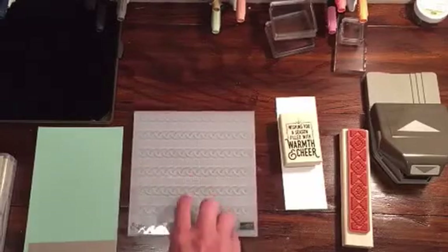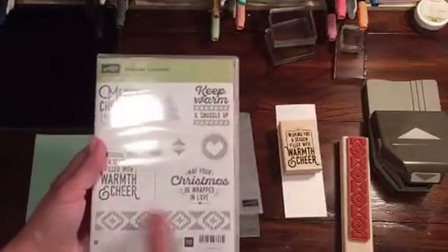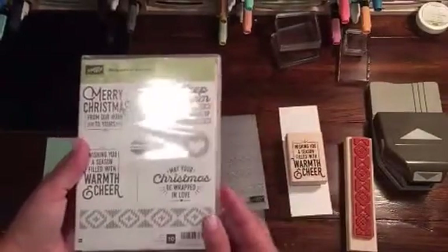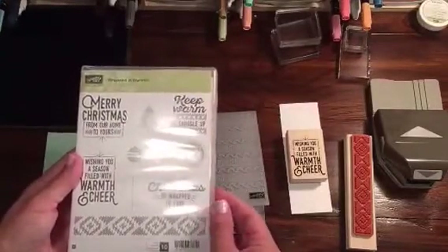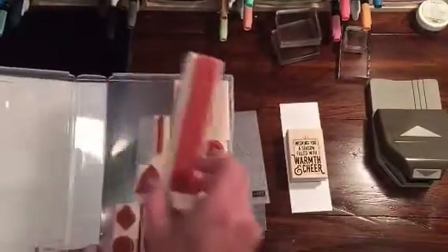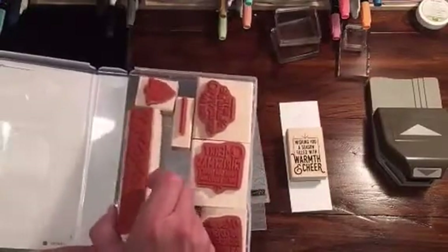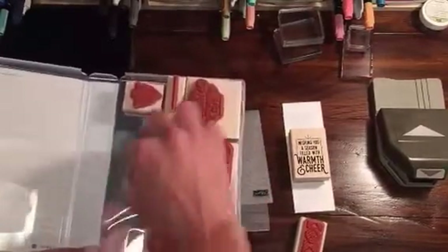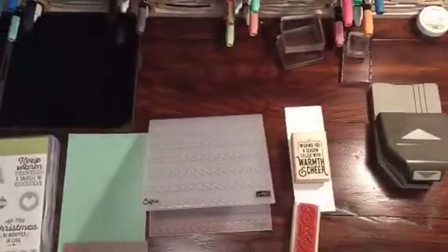So what I'm going to do today is I'm going to make a card with this, and I'm also going to use the Wrapped in Warmth stamp set. But I accidentally ordered this in wood, which I don't usually get wood stamps anymore because I have a lot of stamps and they're getting very hard to store. I cannot get them all to fit back in the box, so I'm going to have to look online. I have tried so many different ways to line these up. If you get a big wood set like this and you don't usually get wood any longer, make sure you pay attention to how they are in there, because I can't get my box closed anymore. Stamping problems, right?